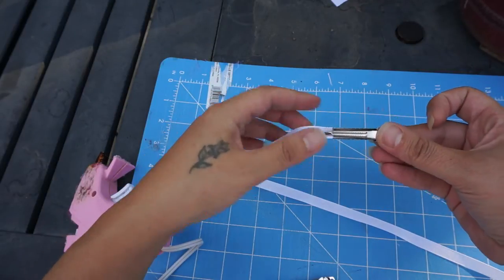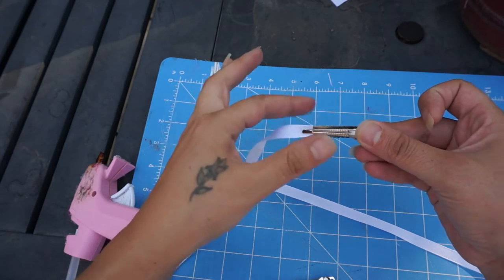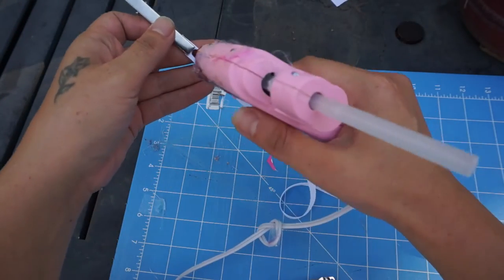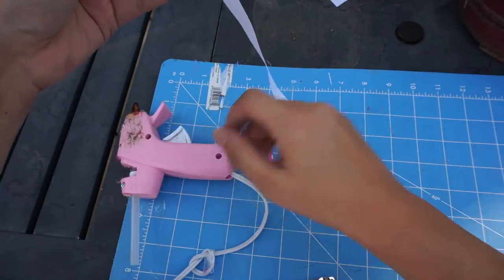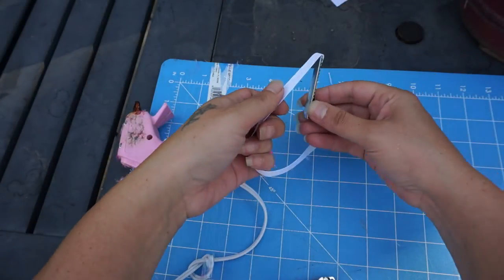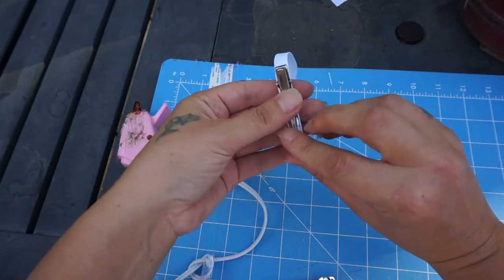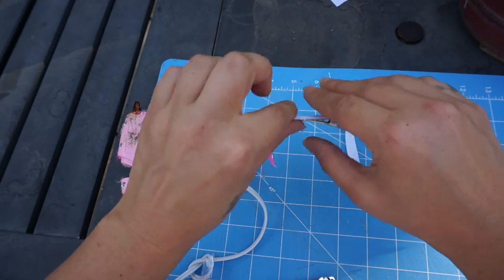This is what it looks like and you're just going to leave it like this, because this part of the clip is going to push down on it. Then you're going to take this part, glue a little bit — you don't have to be exact — and come all the way to the end, trying to make it so that the ends of the clip aren't showing. Press it down briefly.